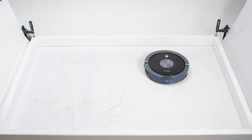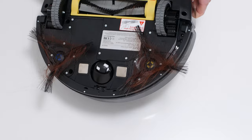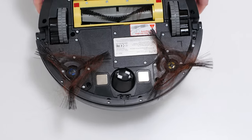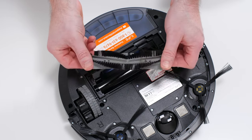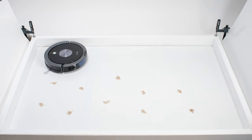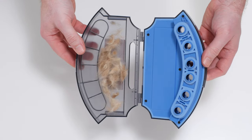In our human hair pickup test, the A9 picked up all the hair, but most of it wasn't pulled into its dustbin. 80 to 90 percent of the hair it picked up tangled around its side brushes and around its brush roll and had to be cleaned off manually. In our pet hair pickup test, the A9 picked up and collected all of the shorter pet hair used for this test in its dustbin.